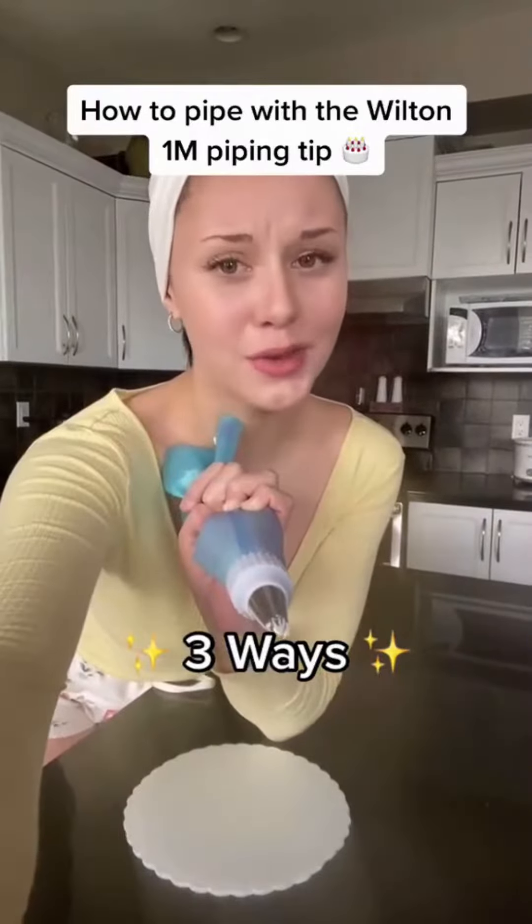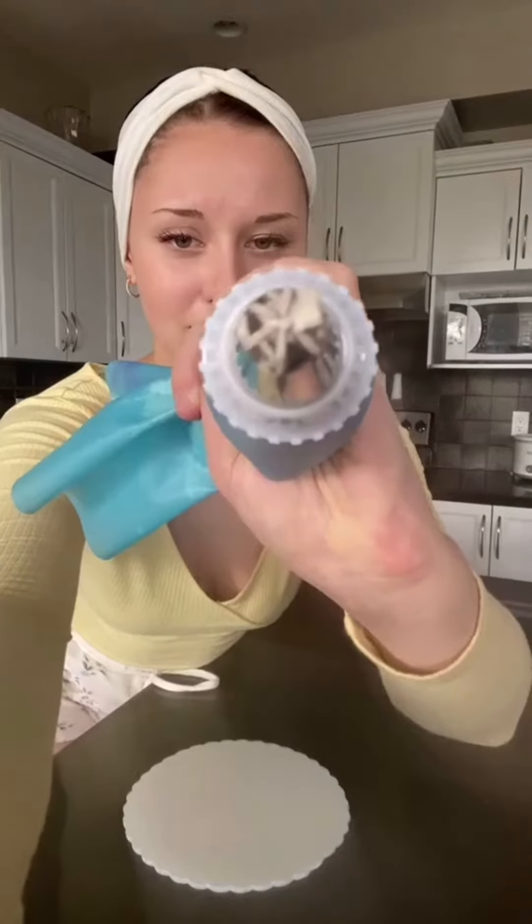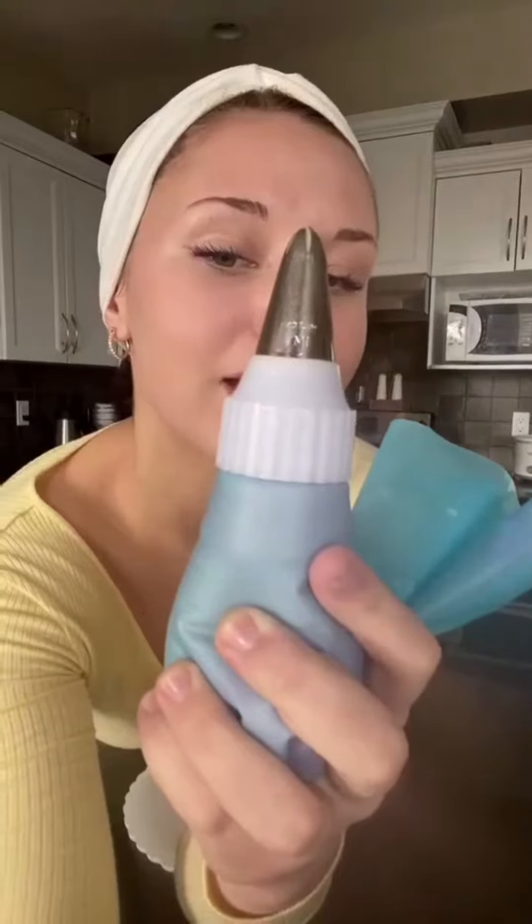Hey Queens! Here's how to use the Wilton 1M piping tip. That looks like this. Here are some ways to pipe with it.